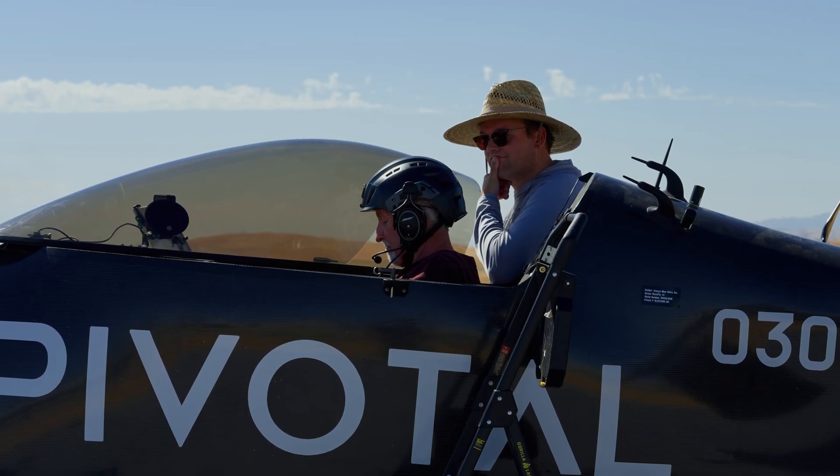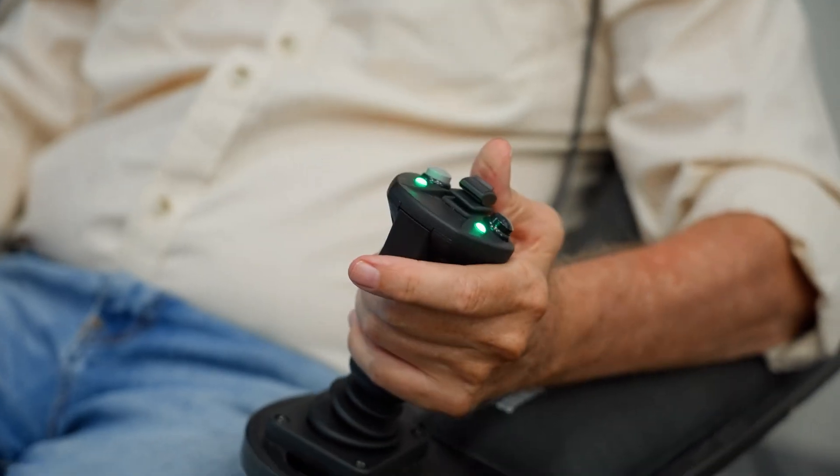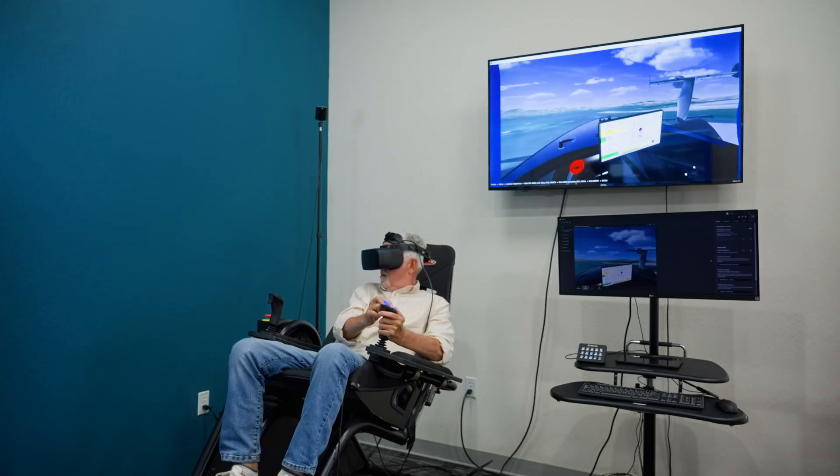The training I went through was designed for somebody who's flying the Black Fly, so it's comprehensive and it teaches you the basic maneuvers and how to handle the aircraft. Black Fly is a really accessible way to get into aviation because ultralights in the United States don't require pilot's licenses.